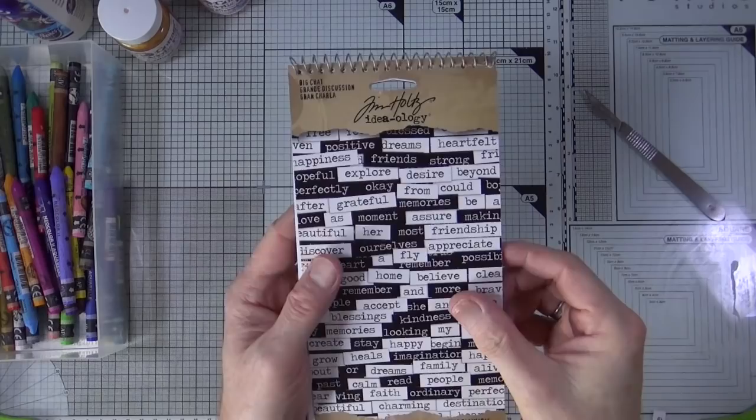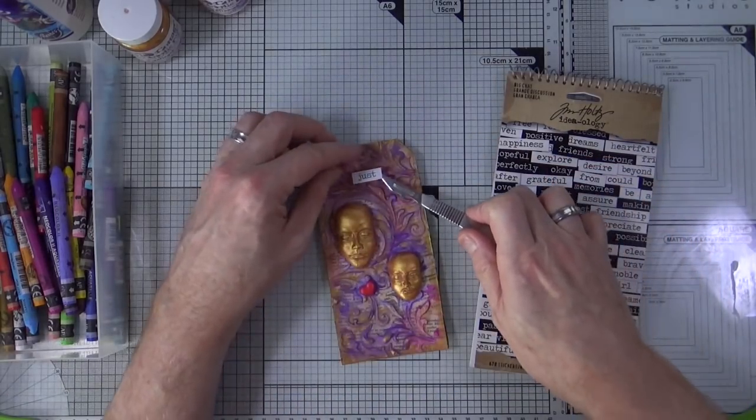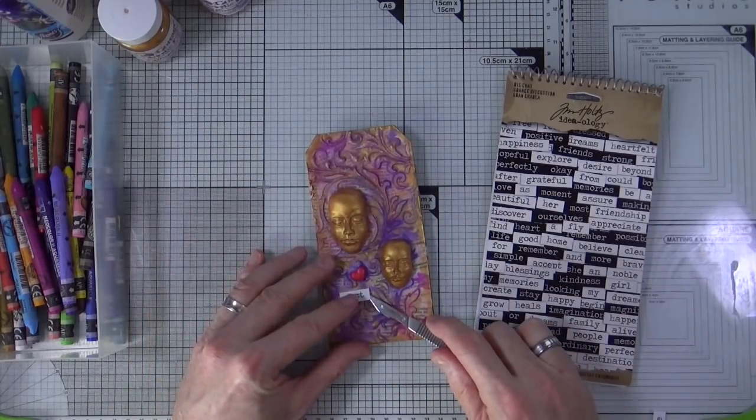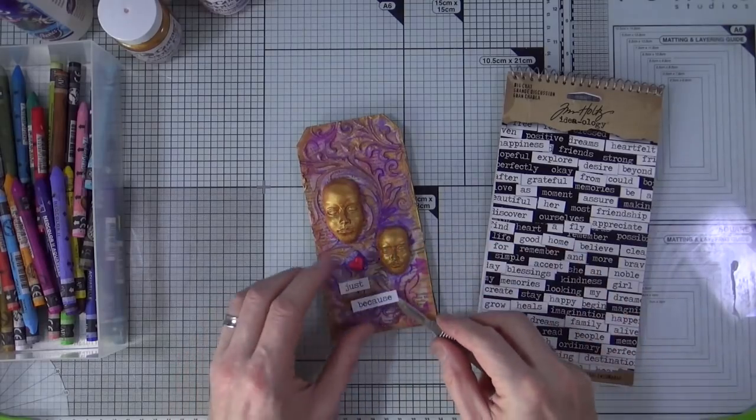To add my title I'm going to use the Big Chat stickers from Tim Holtz and Ideology. I've already chosen the two words — I've decided to drop them at the bottom, and the two words I'm going to use are 'just because'.